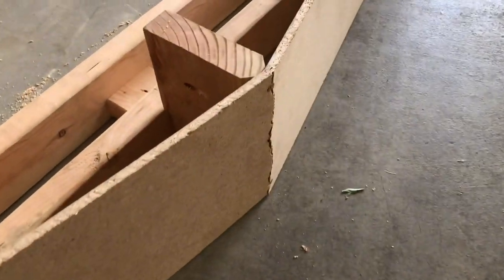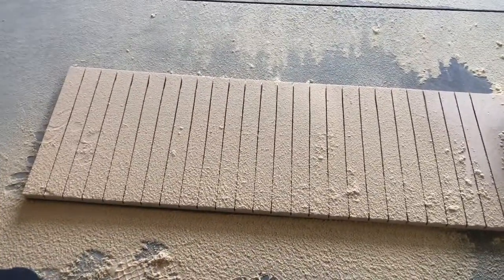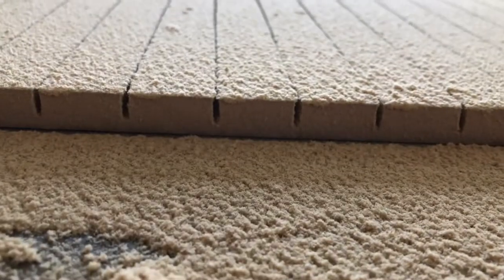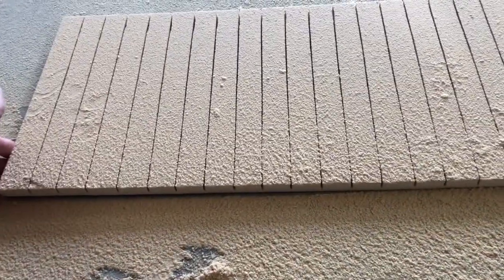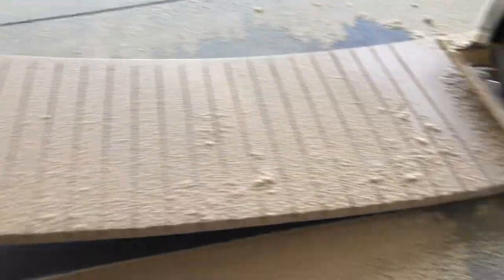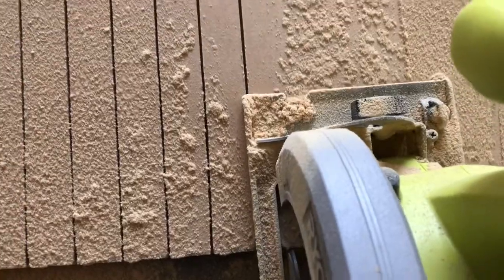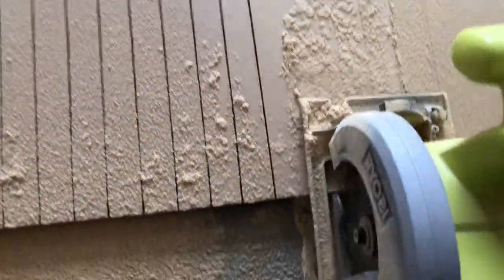It doesn't look as flexible as I had hoped — it snapped dead center when I tried to curve it. So I went over to Lowe's and picked up some MDF, and I started doing what's called kerfing: cutting into the wood not all the way through, just to give it a little more pliability. You can already see the bend ability from just what I've done here, so I'll continue making those cuts.